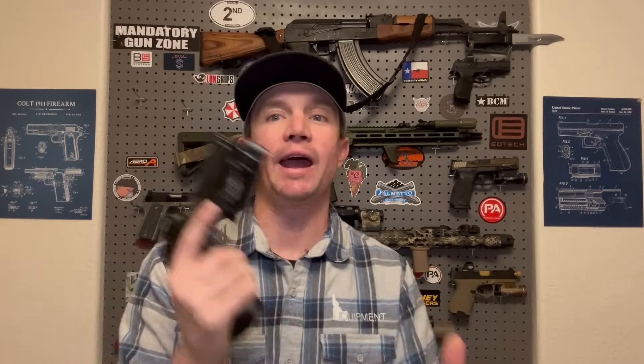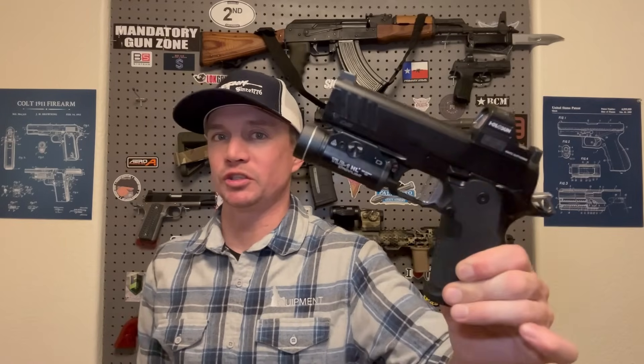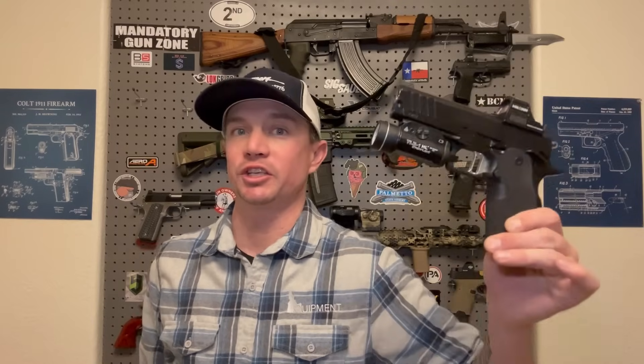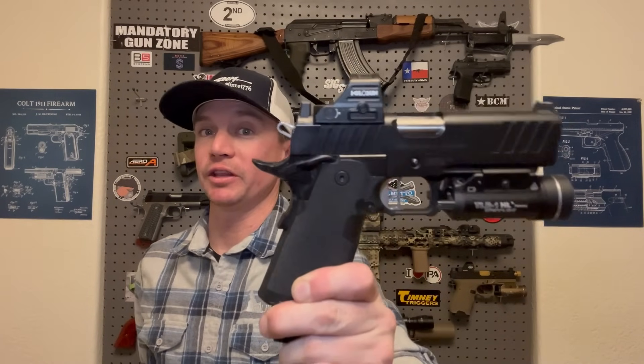It's been 100% reliable without a single failure or issue of any kind since I got it back from Skip. But it just feels that much more like a 2011 should feel. You can air rack this thing now if you want to — although it's still not the easiest thing in the world to do, I have done it, it can be done. It's just super smooth, super light — it just feels good. Everyone that picks this gun up and shoots it loves it and wants to go buy one. I highly recommend the Springfield Prodigy. I know they had some issues when they first came out, but Springfield has fixed those issues. I waited about a year after the release to get mine, and mine has been perfectly reliable. It is the most fun pistol that I have to shoot.